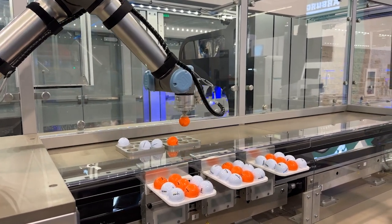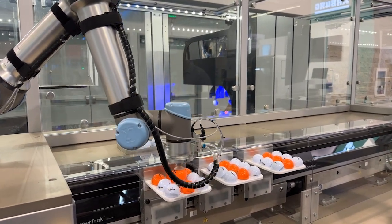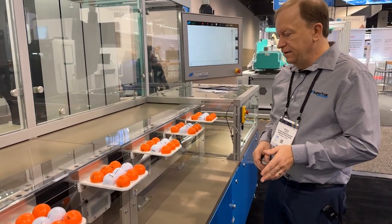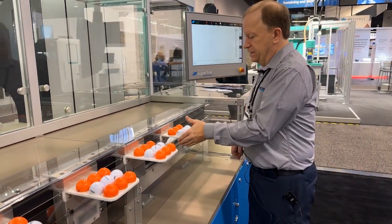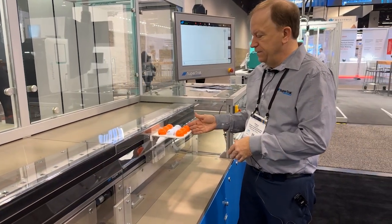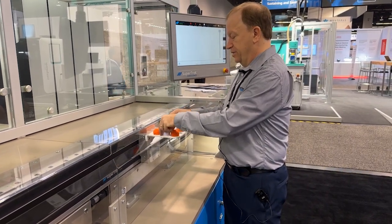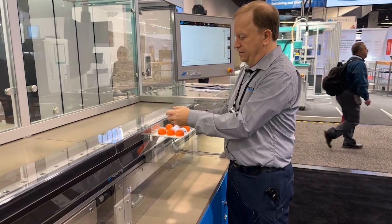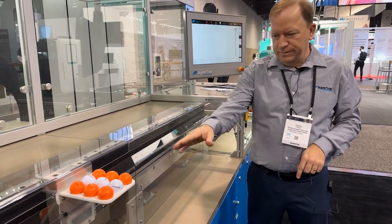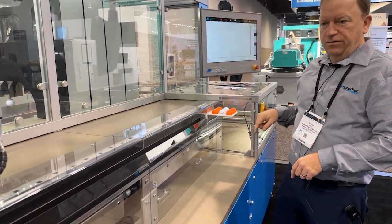The end user would not have to program all that. The best point is we're trying to reduce the installation time and the integration time. The collaborative cell is basically what we're showing off here, and with the collaborative, you can stop pallets safely — it's a SIL 3 safety rating. At the show, what we do is we're changing patterns on this pallet and then we send it in. This becomes like a leader pallet and all the other pallets get arranged to be the same.